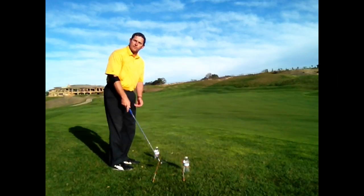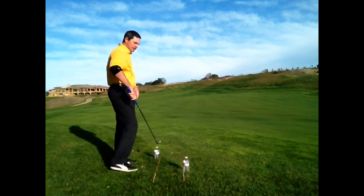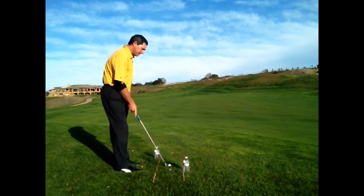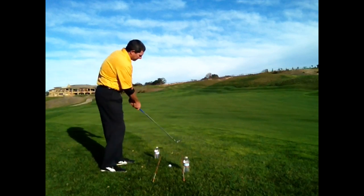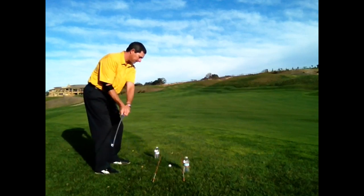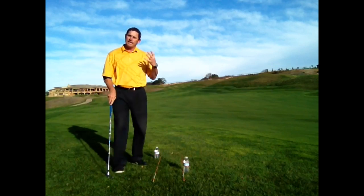Take a couple of practice swings first without a ball to get a feel for that — a couple of little swings, nothing big. Then go ahead and try the same thing with a ball. If you come outside-to-in, you're going to hit the first bottle, maybe the second one. We're going to try to get this feeling right here — a little swing. If you do that, you'll start hitting straighter shots.